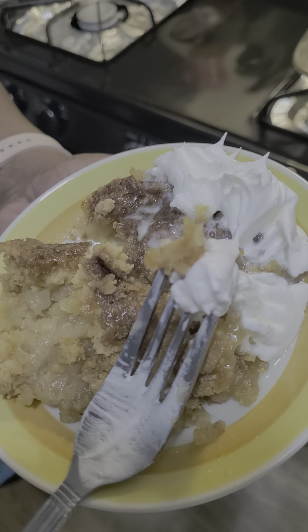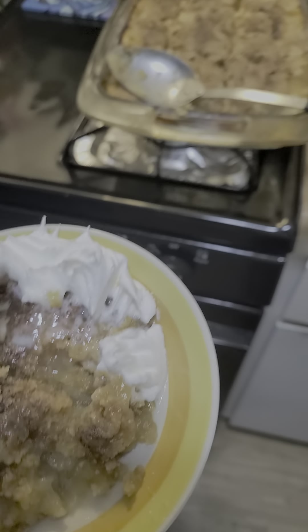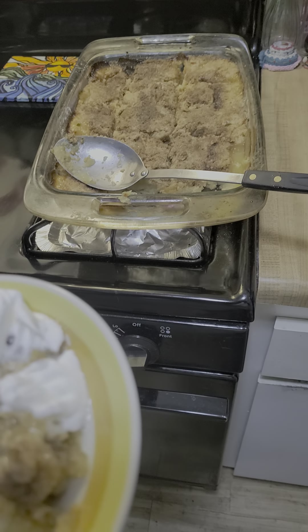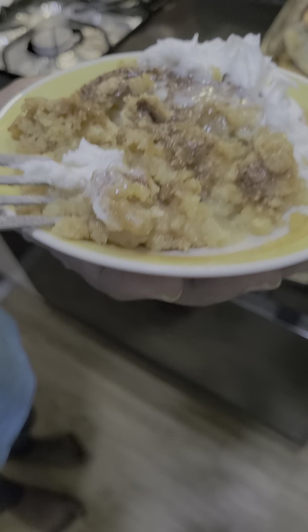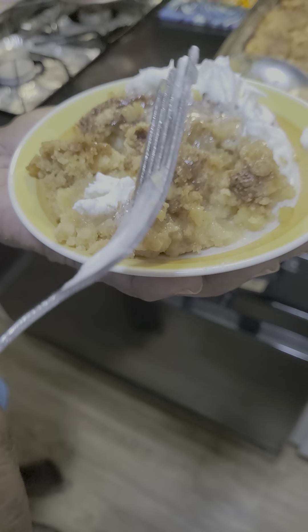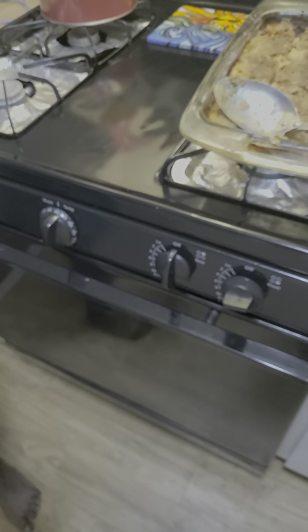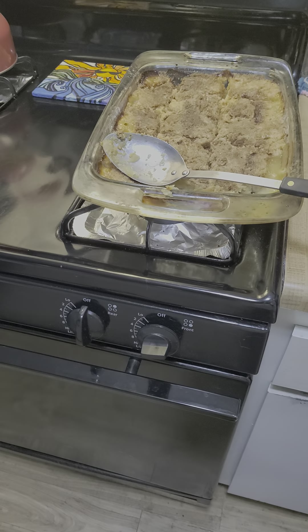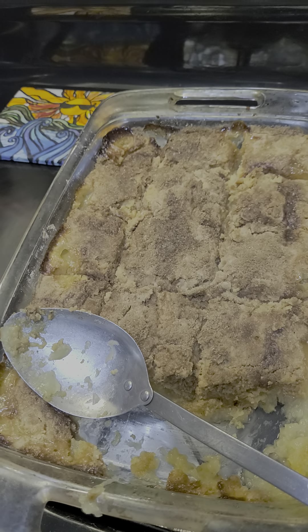Well, I'm going to go sit down with my coffee. Got a whole pan over there waiting on you, Gigi. Good job. That's how you tell the cook is good. Beyond the Scale — see you on the flip side. Peace.